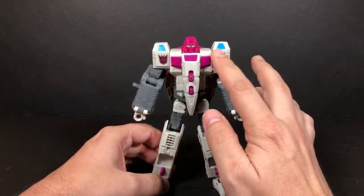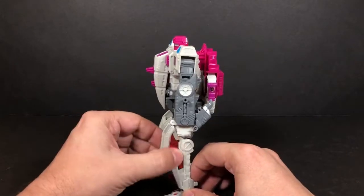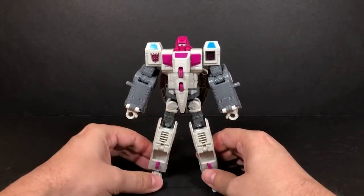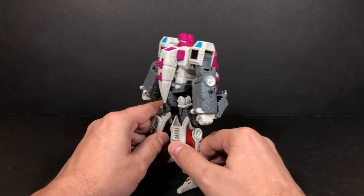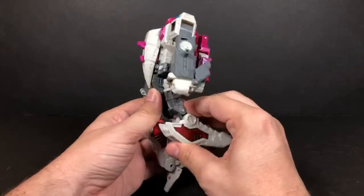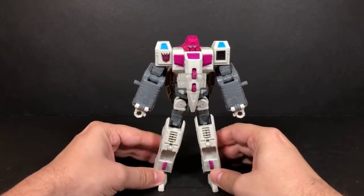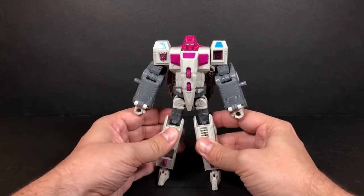I wish they'd cut off the silver pieces on the sticker. There are also stickers on his head and knees. The main issue I have are the knees and the feet area — they feel very weak, like he could just fall back. They tried to add articulation into it, but I wish they would have added some type of ratchet to make it stronger.